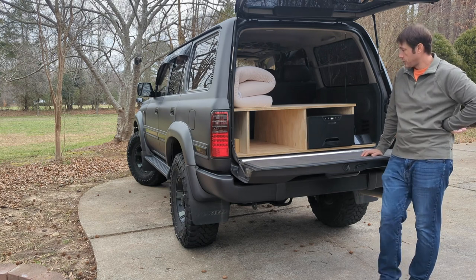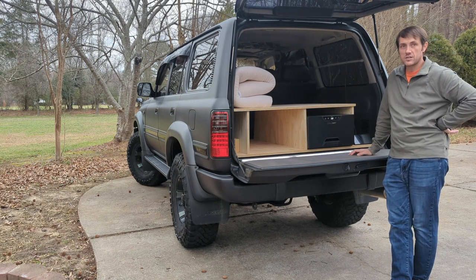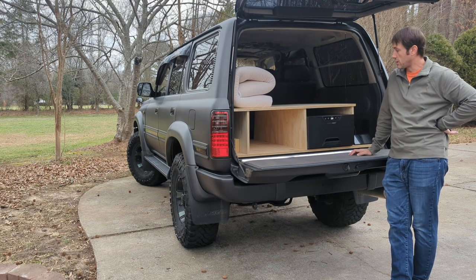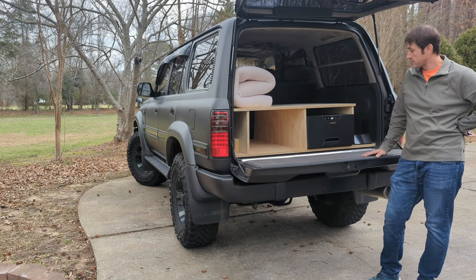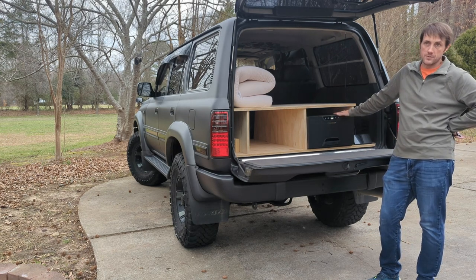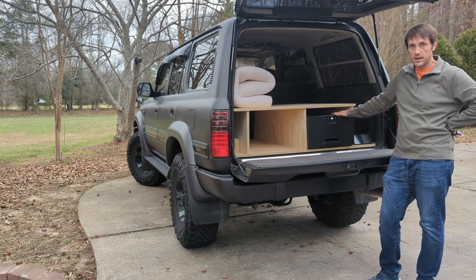All right guys, it's Dave with the Overpacked channel. Today we're unpacking just after a quick two-night winter camping trip with my daughter. I roughed in this platform as the beginning of the sleeping and storage platform for the new Land Cruiser, and made room for our new 12-volt drawer fridge. I wanted to give you a quick look at how the drawer fridge operated.